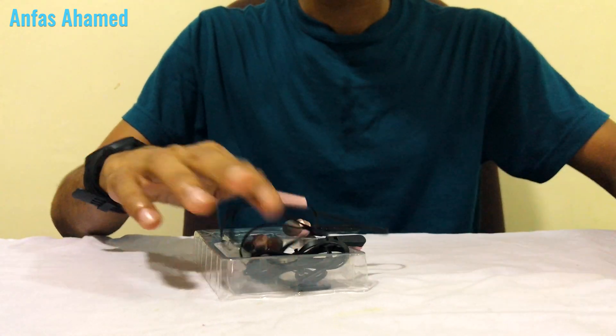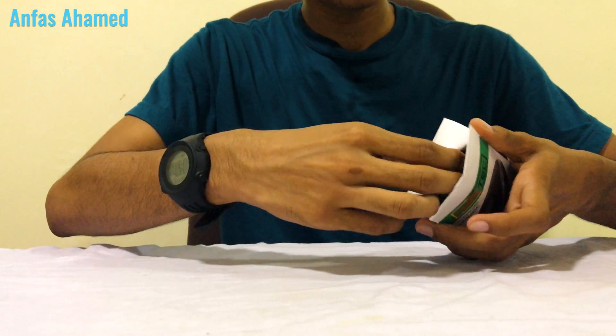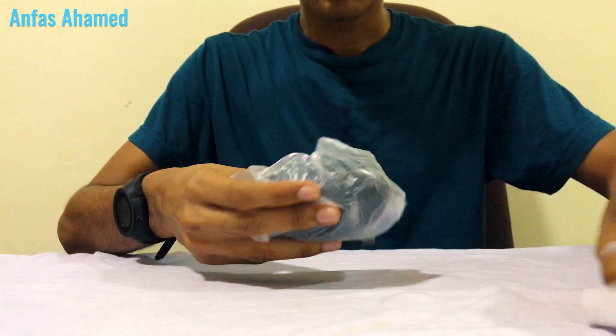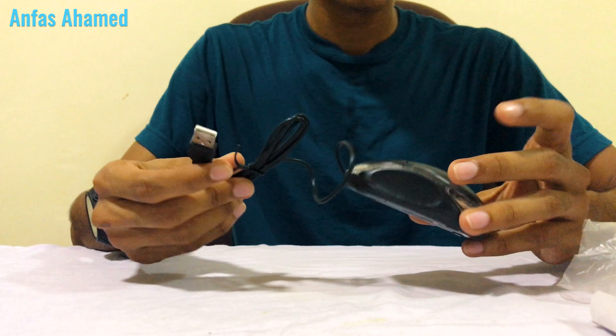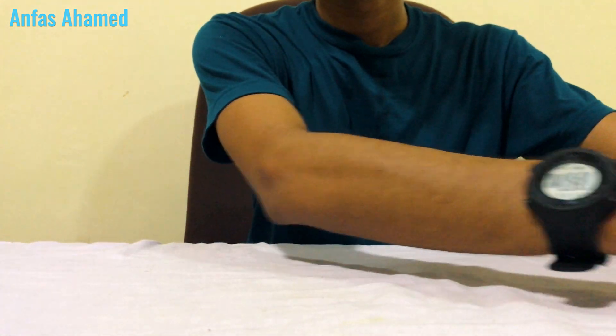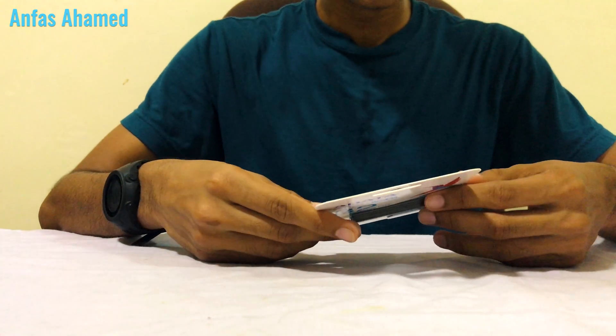Now we'll open the mouse. This is the basic USB mouse.